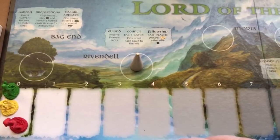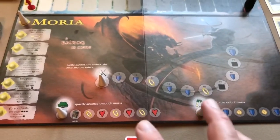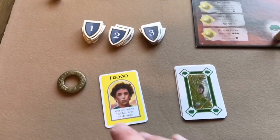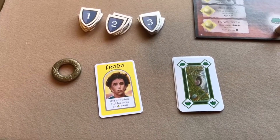After all those items at Rivendale are done, you advance the marker to Moria, and that's when you start playing the meat of the game on the Moria board, starting with the ring bearer, which is always Frodo at the beginning.